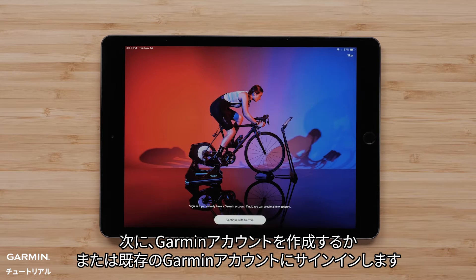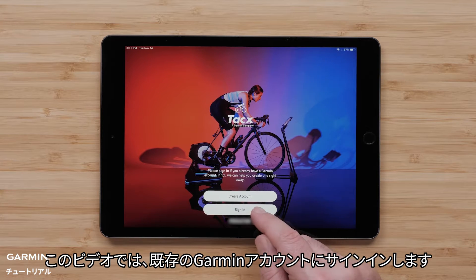Then, create a Garmin account or sign in to an existing Garmin account. For this video, we will sign in to an existing Garmin account.